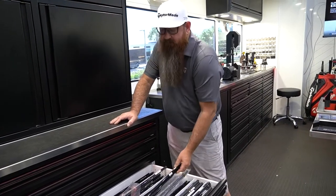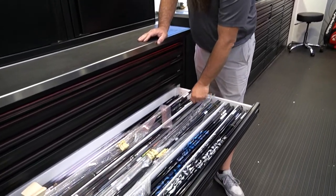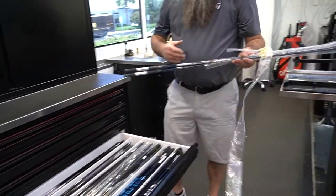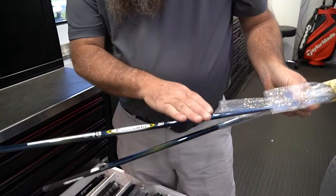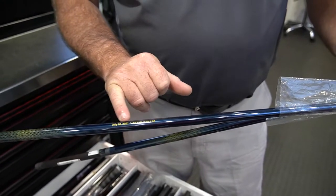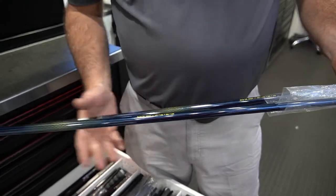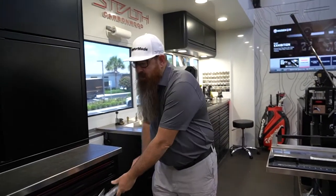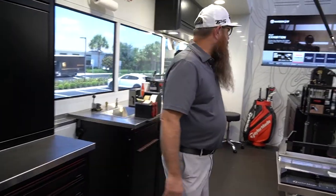Some of these shafts have the players' names on them — for example, those are Lorrie's. A cool piece I like to show people is that this year there's a custom Diamanta version of Colin Morikawa's shaft. After he won the British Open, they made five of these shafts that actually have his score from the week on them. Nobody else is going to have this shaft.